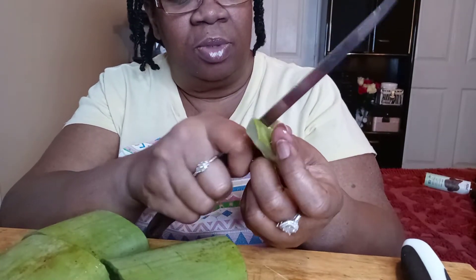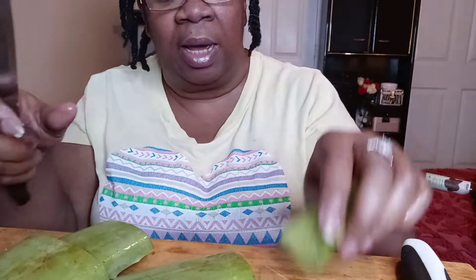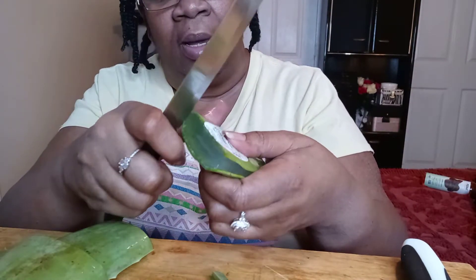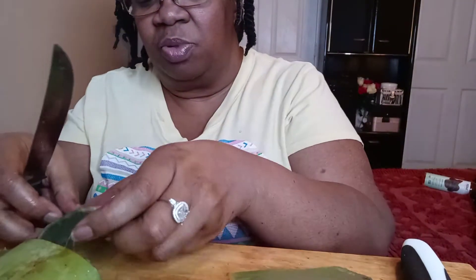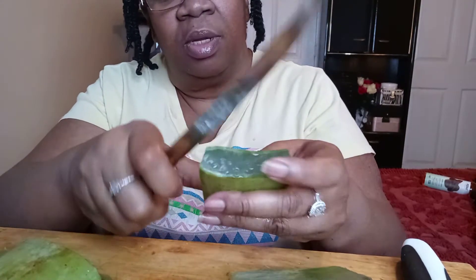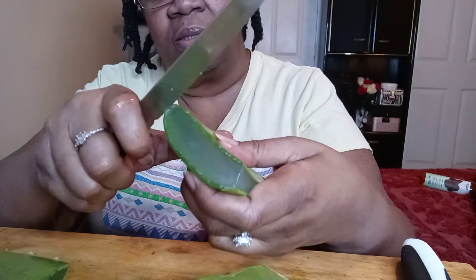They are slippery so what I'm going to do is cut half the peeling off and then spoon it out. I'm a little clumsy sometimes. I'm just going to spoon out the aloe vera and put it in the bowl that I have prepared. These little pointy spikes — they're vicious.